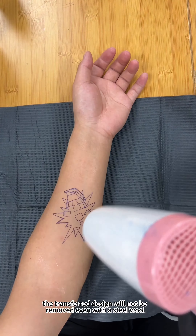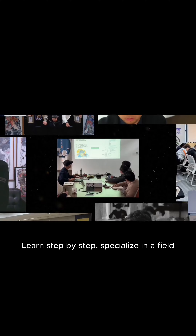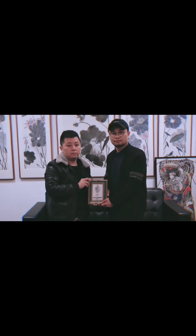In this way, the transfer design will not be removed even with rubbing. Learn step by step and specialize in your field. Farewell.